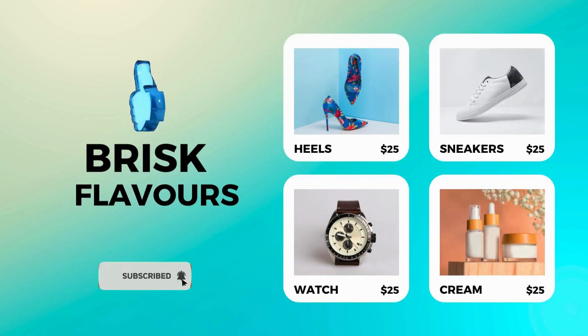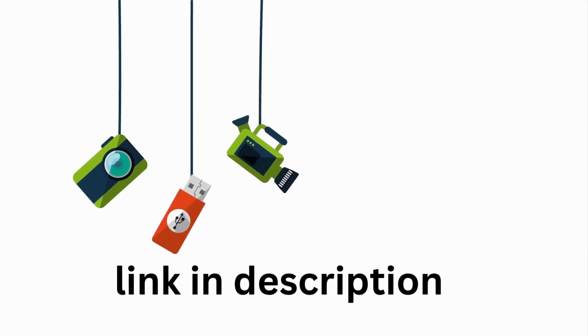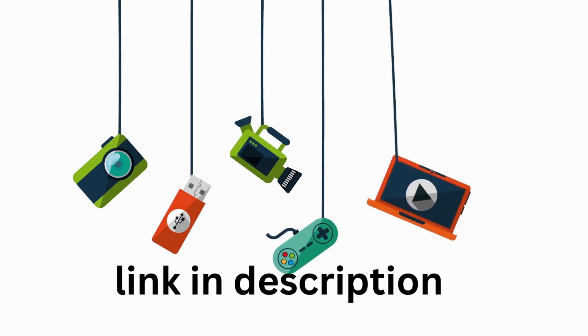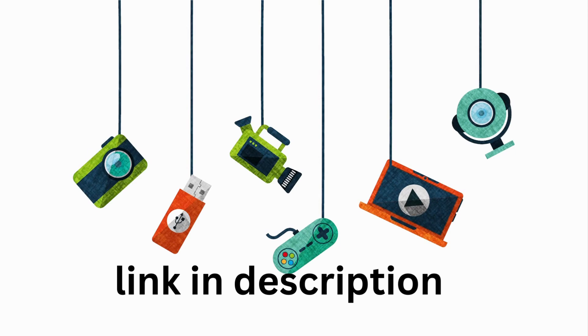Hey, everyone! Welcome back to our channel. Today, we've got something special for you — must-have products for your home, all under 1000 rupees. Yes, you heard it right: budget-friendly and absolutely essential. But here's the catch to make things even better — check the link in the description for exclusive discounts on these products.